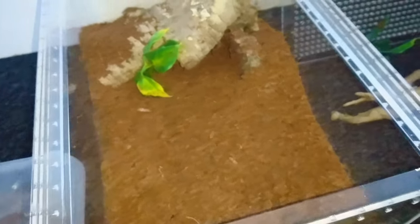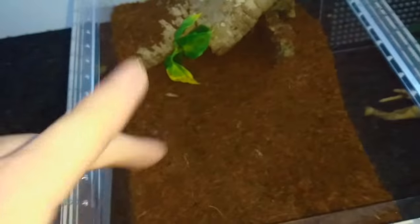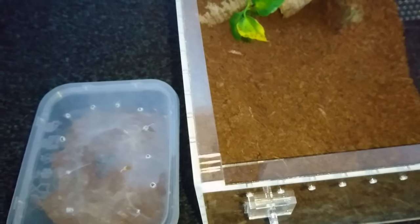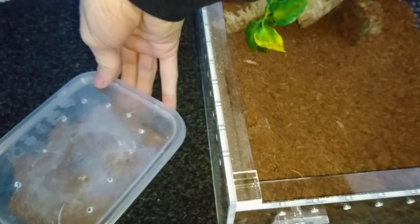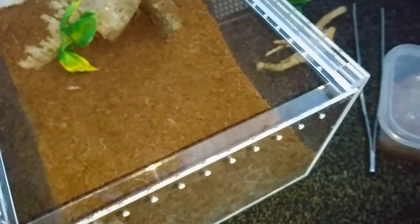I do have a couple more decorations but I'm going to leave those out for now because this enclosure will be placed into here. I have the lid ready and some tweezers — I will be needing those because this spider is known for being very fast and very defensive.